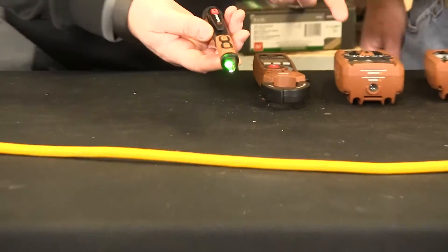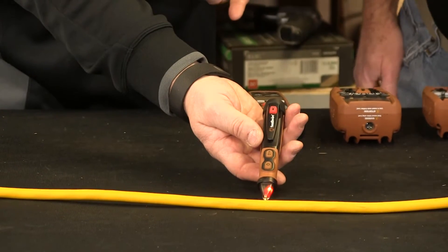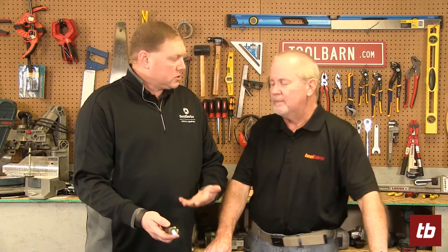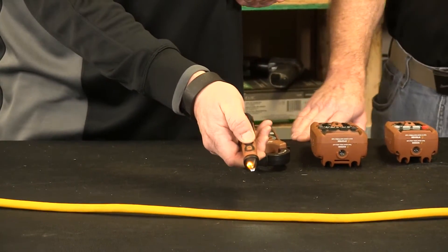If you look on here, we've got a green light that tells you it's on. When you get close to the power, it not only beeps but it turns red. This one also has a 12-volt detection, so you can go down to lower voltage stuff and check to make sure there's power there or not.